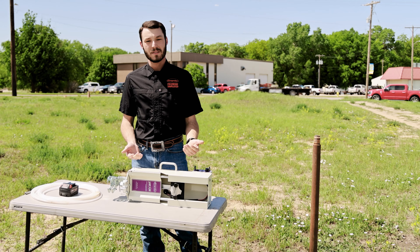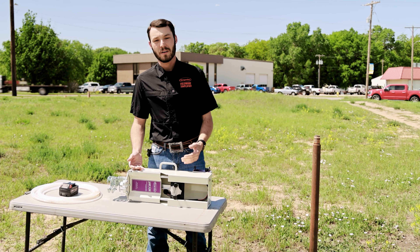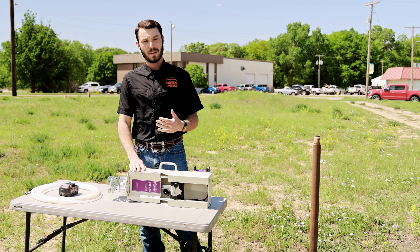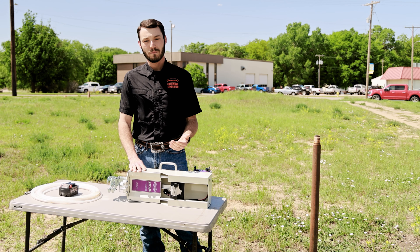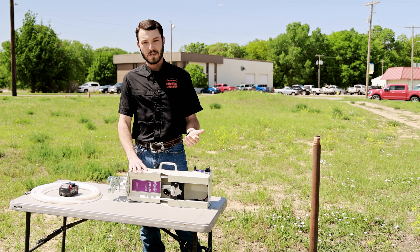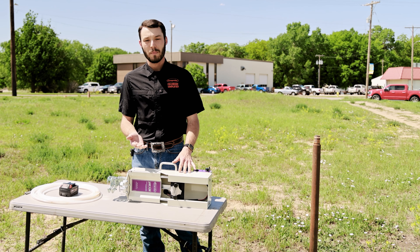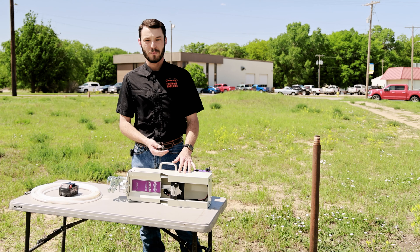So what do we use the system for? The electric actuator is used to help you collect groundwater samples in the field — either if you're using an inertia-style pump, otherwise known as a check valve pump, or if you're using a Geoprobe mechanical-style pump, either bladder pump or syringe pump.